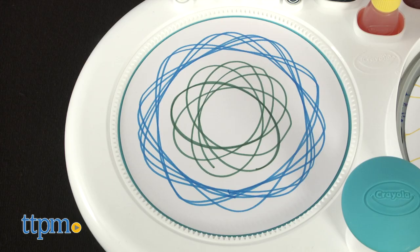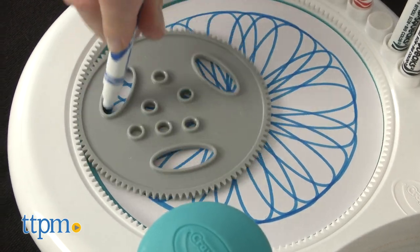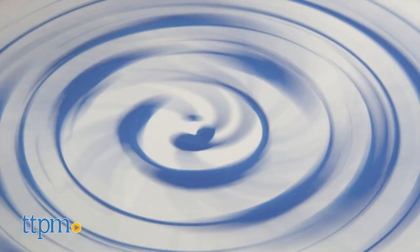You can use Pipsqueaks markers to make geometric marker designs, or drip paint for spin art. And to see even more cool arts and crafts toys, spin your hand over to that subscribe button and click it.